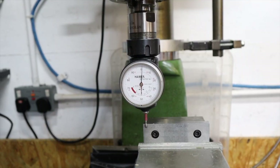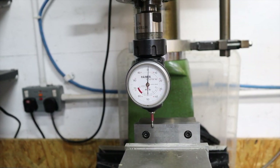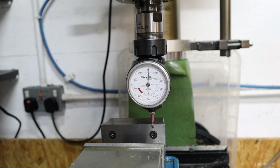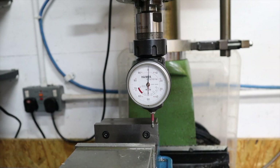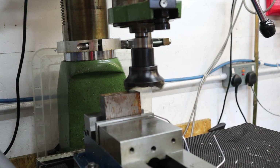Just dialling in the vice again. Using the whole pivot method on one side to get this nice and parallel with the ways of the milling machine. And with that we can carry on machining our block and squaring this up.